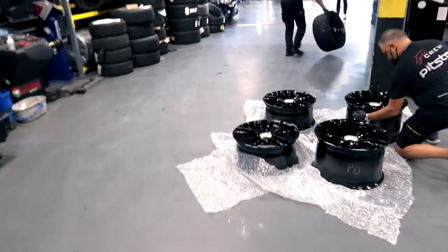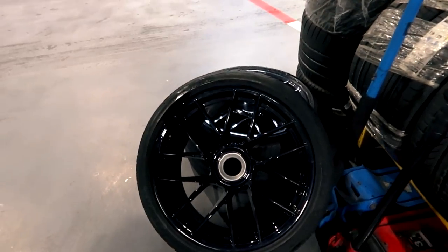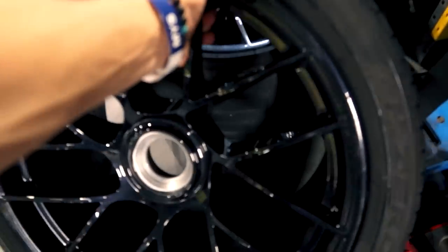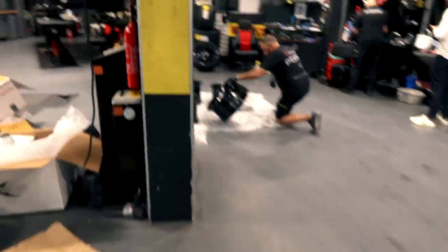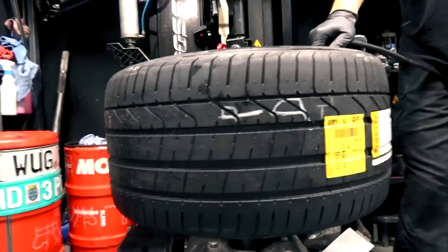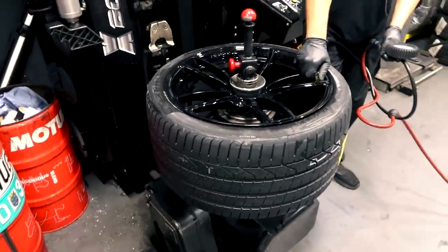Here we go — next step is putting the rims on. The old ones, as you can tell, are not at all the same design or look. I'm going to keep them of course — they're the original rims — but they're so much heavier. You cannot compare. I think these look great but once the TechArt ones are on it's going to be a whole different level. And here they are — brand new Pirelli tires, completely brand new. That'll make you jump — so sick!